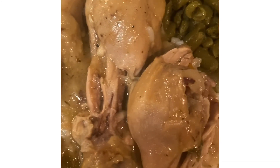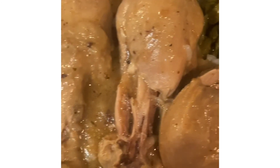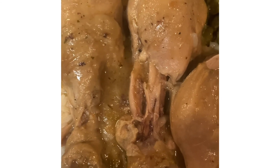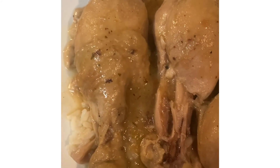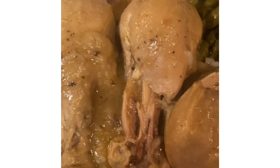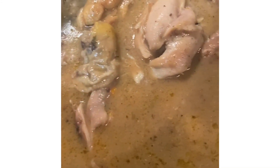This is the finished product of the smothered chicken legs and gravy, served with rice and a side of green beans. I've tasted them and they are scrumptious — I cooked them down for about an hour and a half. Please like, share, subscribe, and tap the notification bell. I love each and every one of you, have a great day! But before I go — look at that, it is a pot full of goodness. Goodbye!